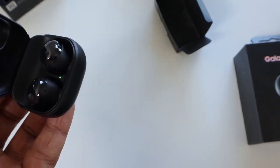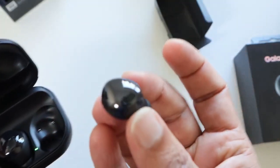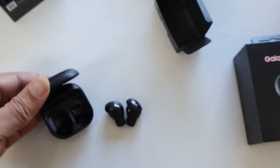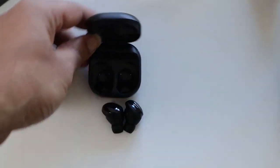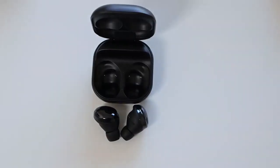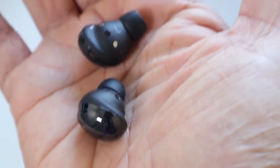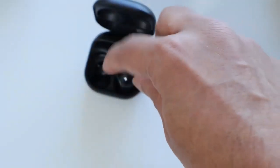There's a lot of tech inside these buds. Samsung has added ANC and an improved ambient mode. It also has a new Speak to Chat feature that will allow you to enable ambient mode when you want to talk to someone — it will detect your voice and enable ambient mode so that you can hear what others are saying. It's one of its kind on a truly wireless earbud.